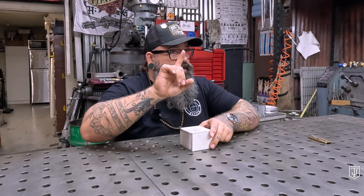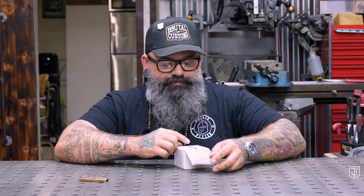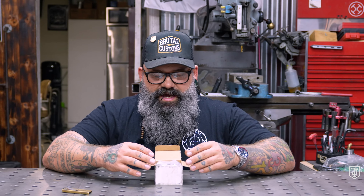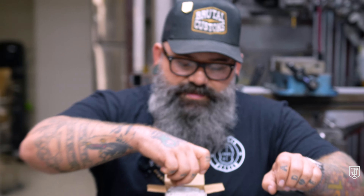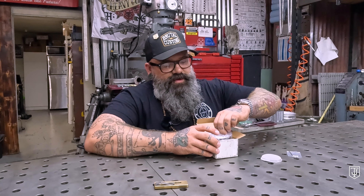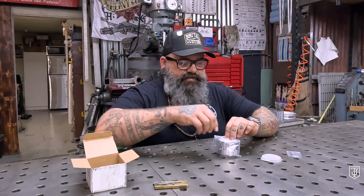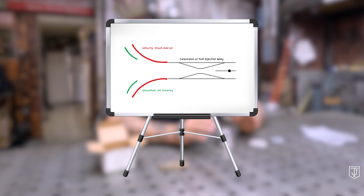So what is a velocity stack? Let's find out. In this box is some of the most important suck-suckity-sucking things you will ever need on a motorcycle. We're going to open this and find out what's inside. In it we have three tiny set screws, a tiny allen key for the set screws, a stainless screen, and...